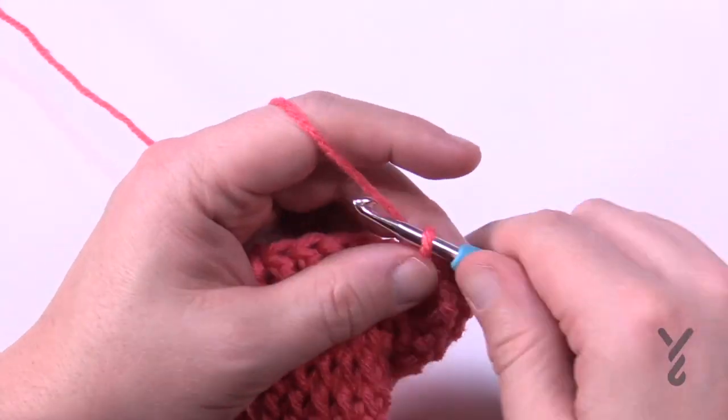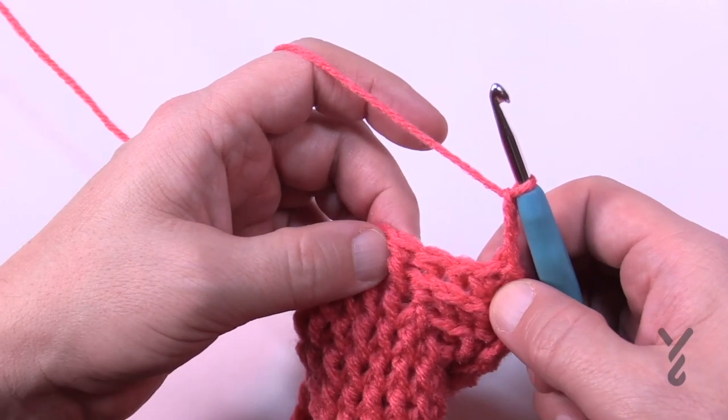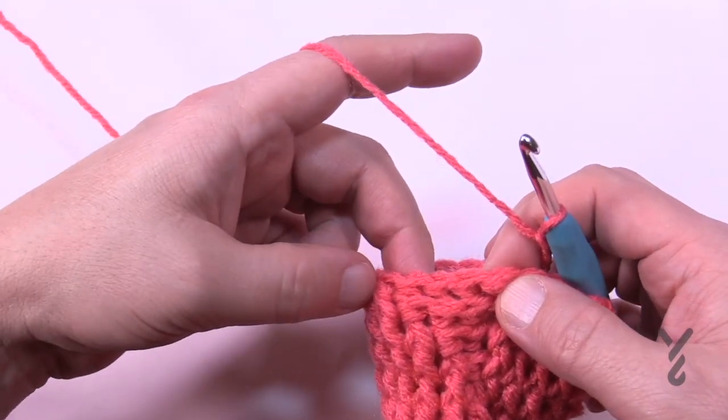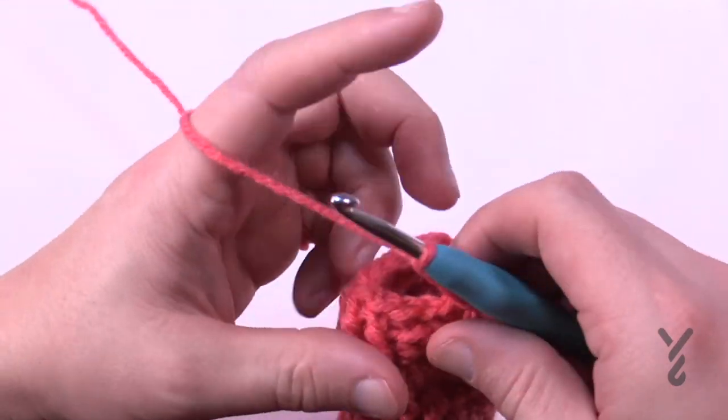Round number fifteen — chain up three, counts as nothing. The first four will each be a back post double crochet, then the remaining are front posts. When you see this again, the first four are back posts and then the remaining are front posts. Do this for round number fifteen.